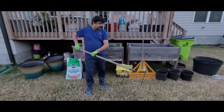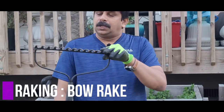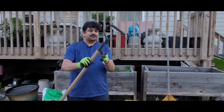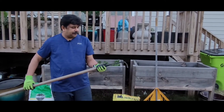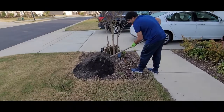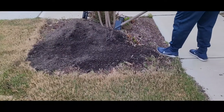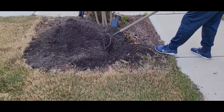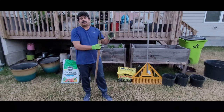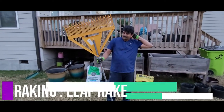Next we talk about raking. This one is called a bow rake — it's a very old one; I've been using it more than 10 years and it's still strong. The main purpose is leveling the ground — when you put down compost or mulch you can level the soil with it. You can also use it in garden beds for leveling, and for general raking.